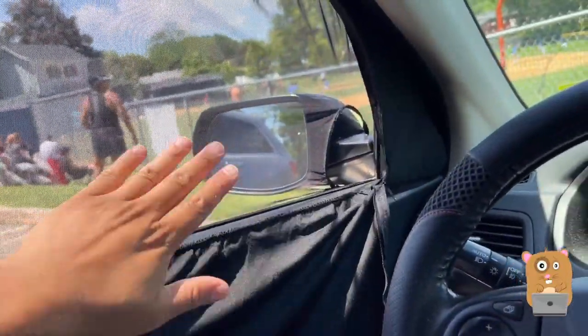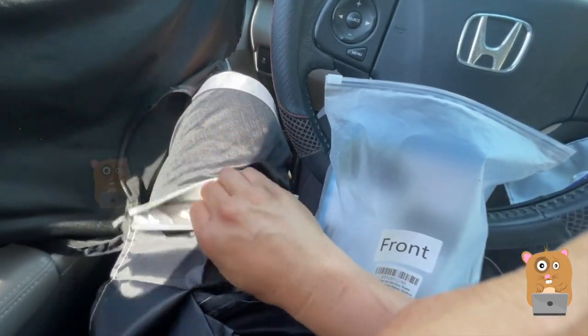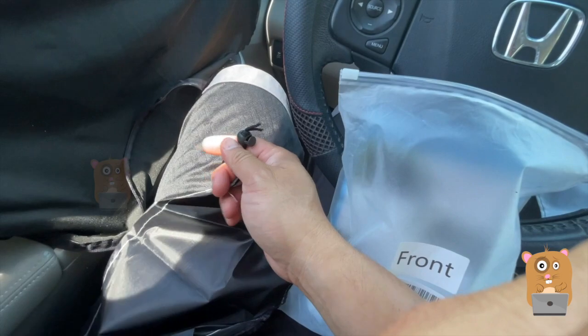It's $14 after tax, I looked it up. It also came with a little carrying pouch — drawstring with a lock.